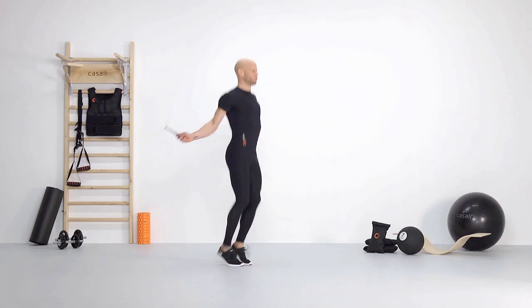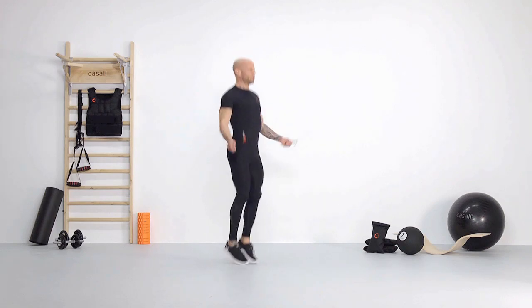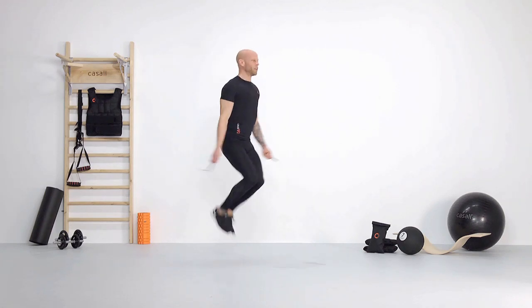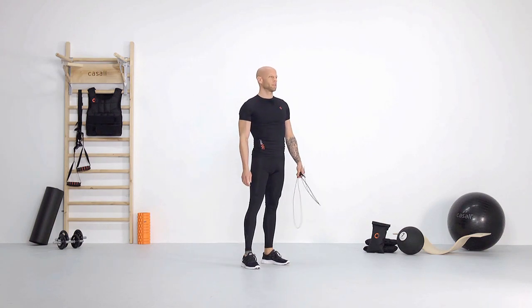Speeders — work with the arms and work off the midfoot. It's a great workout for your whole body. The speed rope has an adjustable length.